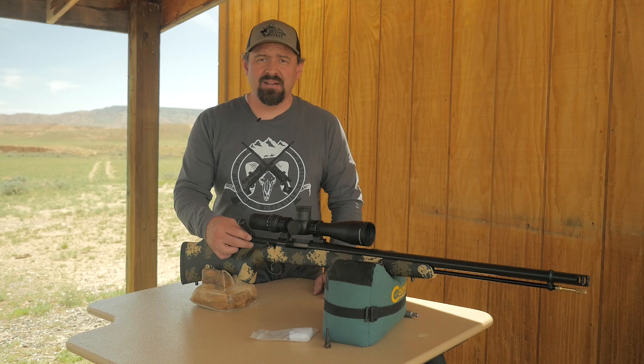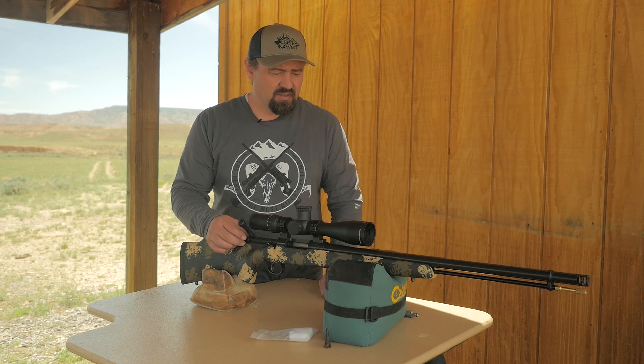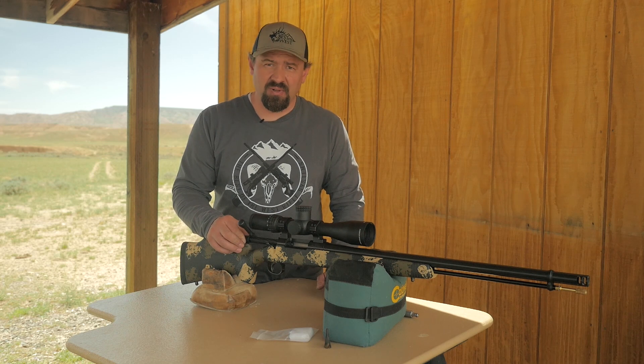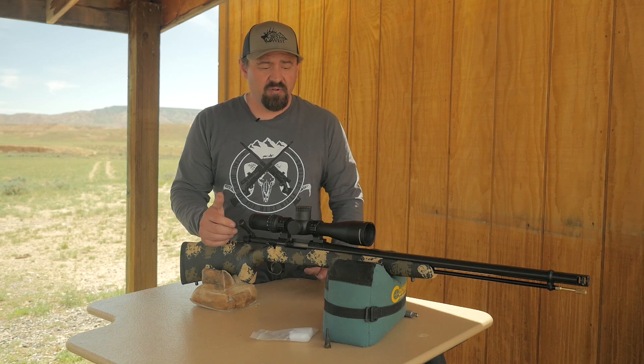Because we use Blackhorn 209, it is not necessary to remove the breech plug. It burns super clean and just doesn't build up like the old black powder guns do. In the event that you do need to remove it, this is how.